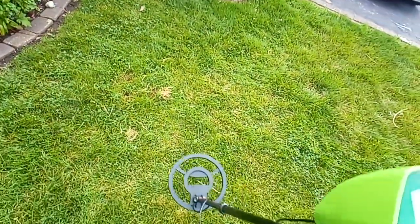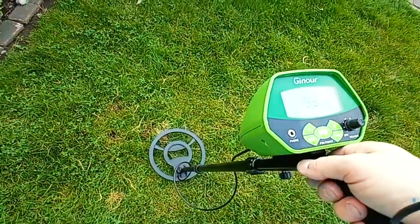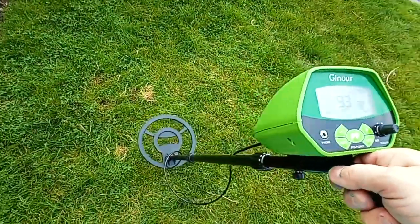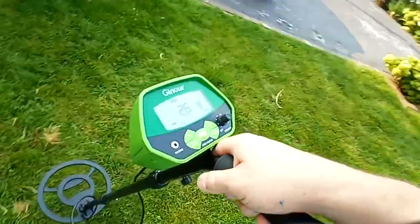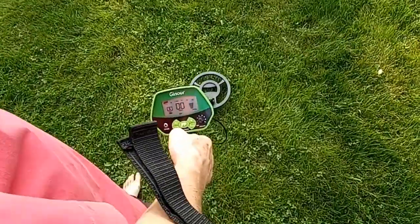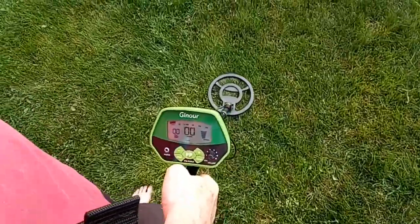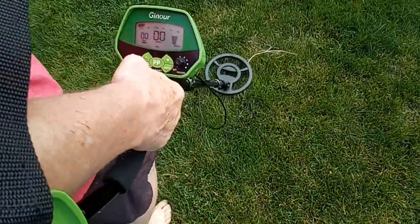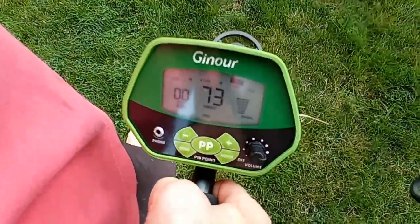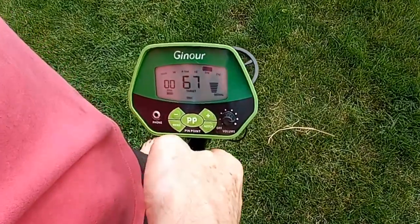Now we just have to go and dig up the lawn, but I don't think we're gonna ruin the lawn for 10 cents or 20 cents. But definitely a pretty fun activity to do with your kids, or if you have too much time on your hands. There you go — you found something, 73 — so that's 10 cents or maybe gold.